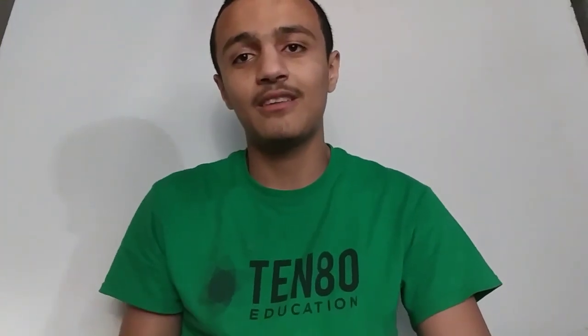Hi everybody, today we're gonna speak in English for the first time. I tried to speak before but I deleted all videos. I'm gonna start today — how to make a projector. Hopefully my English is good enough to understand. I want the benefit to reach everyone, so I'm gonna speak in English and Arabic. Have a nice watch.